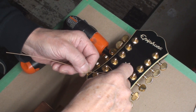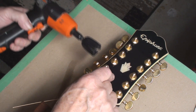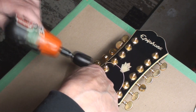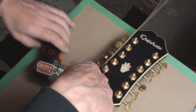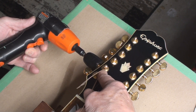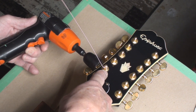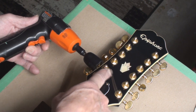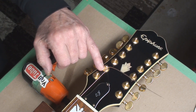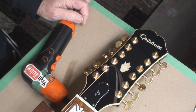Observe as I install the string. Take the string and go one, two tuners past where it wants to live. We're gonna wind it — first pass over top, all the other passes underneath. Don't cut it off till you're all finished, because that tail will stretch back through the tuner and you'll find out it'll slip out. And look at that — I've got three nice wraps, it's locked underneath, and it'll all come out when I change the strings.